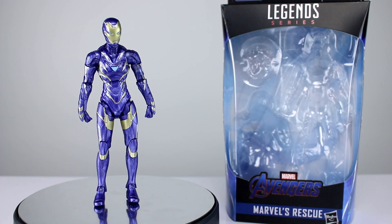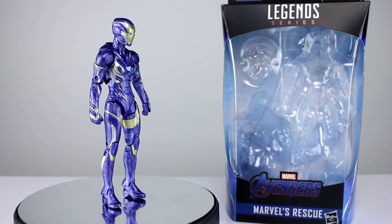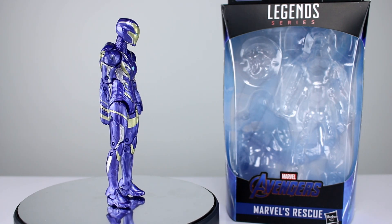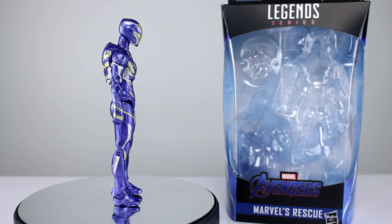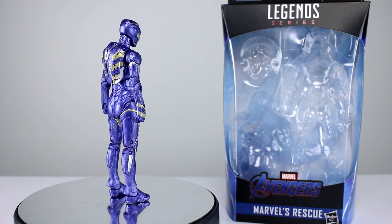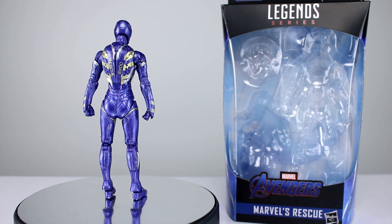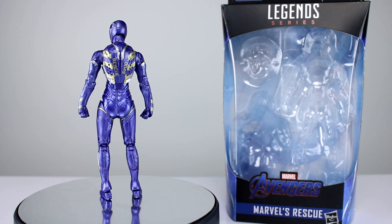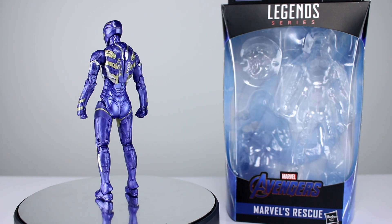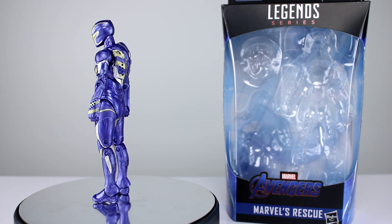Hey, what's up guys, this is Anthony from Anthony's Customs. For this review we are looking at the Marvel Legends Rescue Pepper Potts and Iron Man armor figure, which is part of the Hulk Build-A-Figure wave of the Avengers batch of Marvel Legends. This is probably one of the best looking Marvel Legends figures we've had in forever — it's a really nice looking figure.